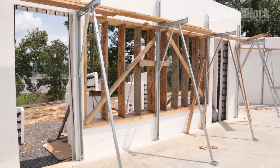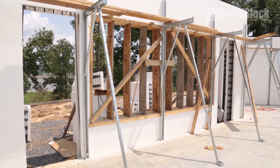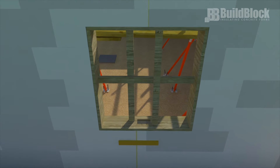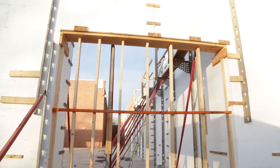Square and level all doors and window openings and check that all of the strapping and supports are in place. All door and window openings should be square, plumb, and level. All openings should be strapped and braced adequately both horizontally and vertically before the pour.